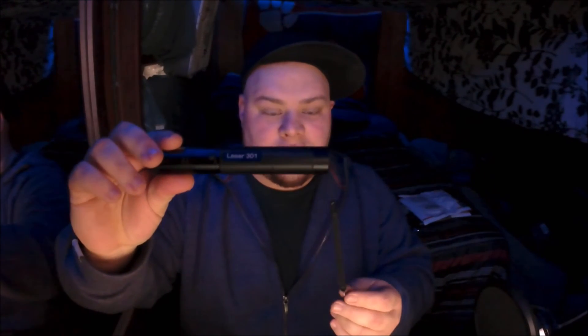Here is the unit — it's the Laser 301. It comes with these little keys and a lock on the back end. Let me see if this battery's got any charge in it.